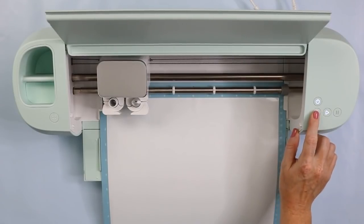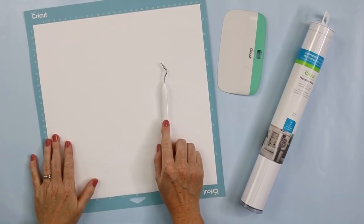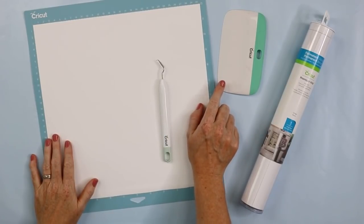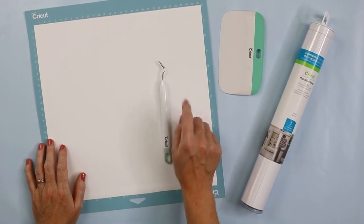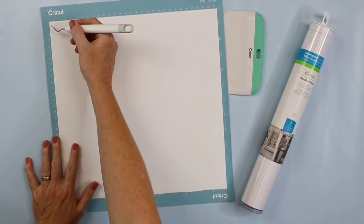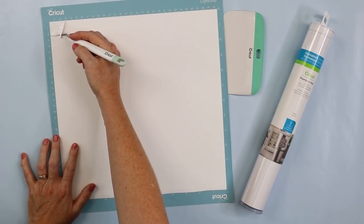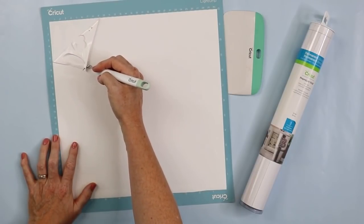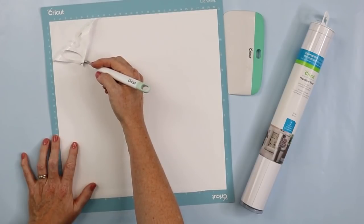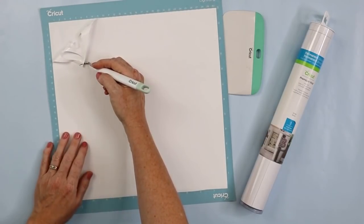Once your cut is complete, press the button to unload your mat. Now let's look at weeding the vinyl. You'll also need a weeding tool as well as a scraper — I prefer the large scraper. I accidentally had translucent vinyl in the first shot, but now I have the white on my mat and it's cut. I like to leave my vinyl on the mat to weed it. Pull down from the corner, removing all the excess from around the outside, and also remove anything like the centers of leaves and letters.